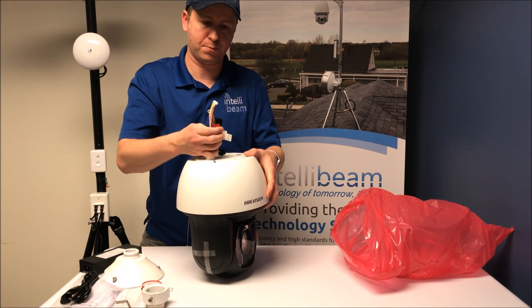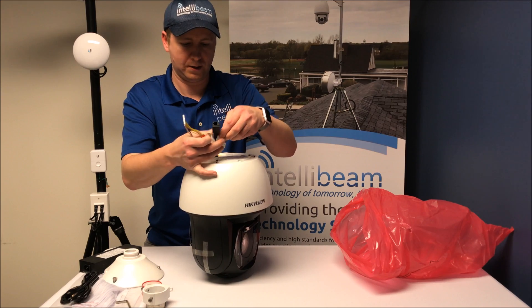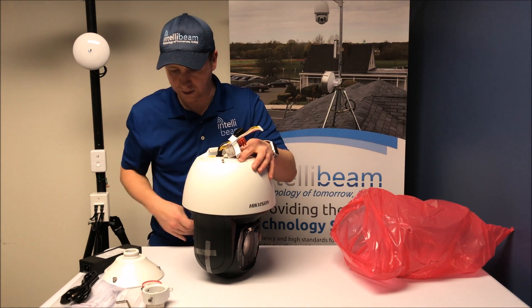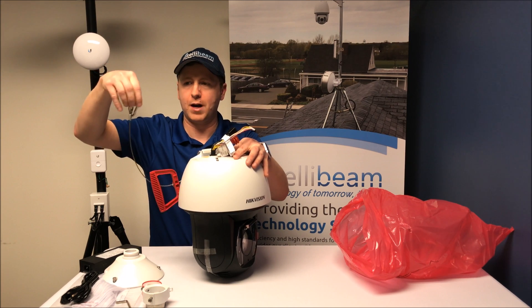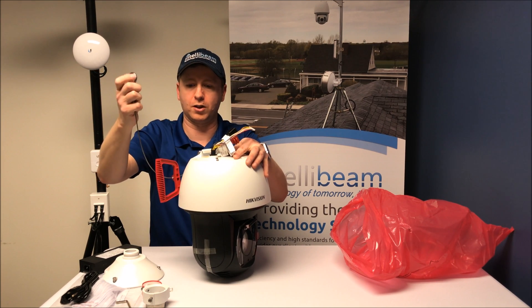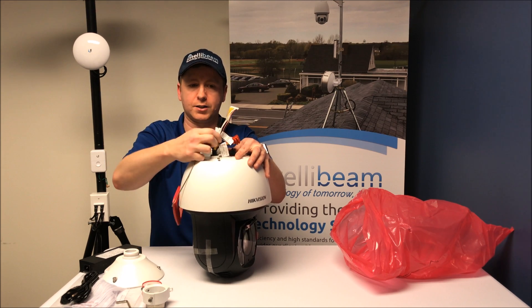Here are all the connections at the top. When you're mounting it on the parapet mount or whatever you have, there's a little hook built into it that you can hang it off while you're making all of the connections.